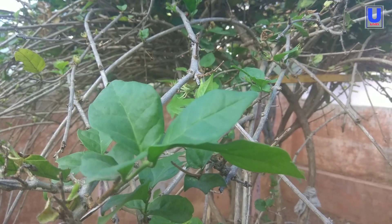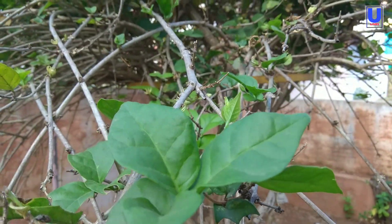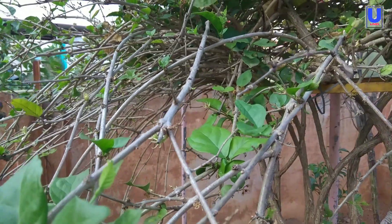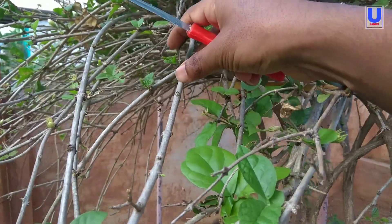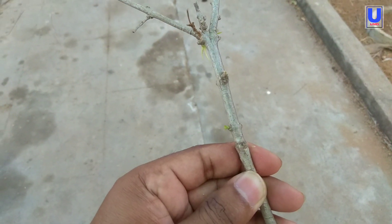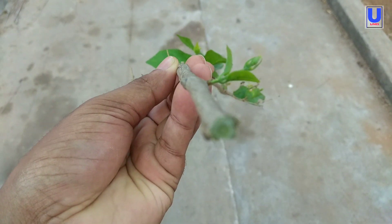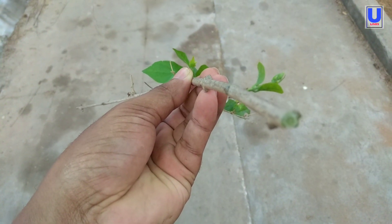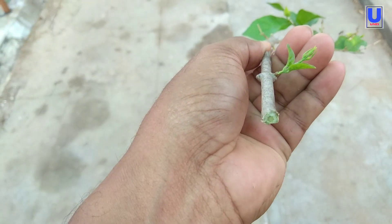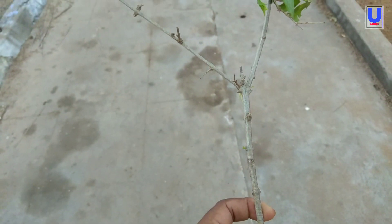To grow the cuttings of your plants, you need to cut the best part of the plants. After the proper cutting of your plant, you will see several internodes. You need to cut all the branches and the leaves from the cuttings, leaving one or two leaves on the stem.